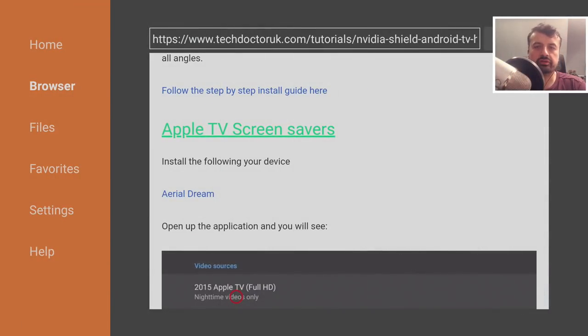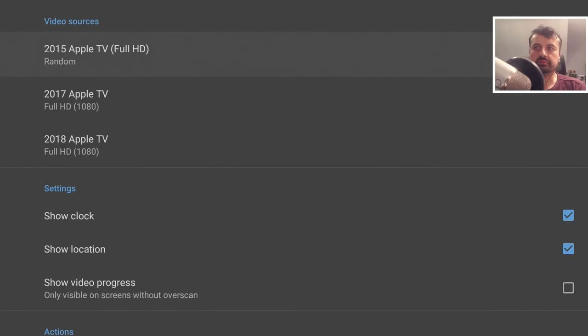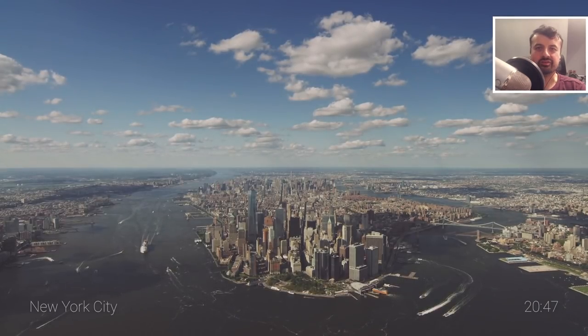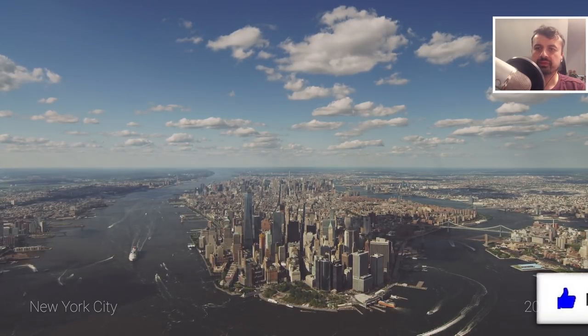Next up: how can you change the standard Chromecast daydream screensaver to something fancier? On the tutorial page there's a direct link for Aerial Dream — click it, scroll down, click the green download button, click Install, then Open. You can customize the settings: choose screensavers from the 2015 or 2017 Apple TV, set them to 4K. Click Test — and we are now enjoying 4K Apple TV screensavers on our new Chromecast with Google TV.